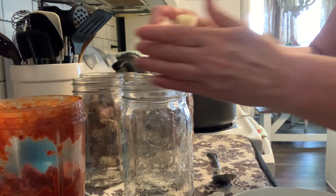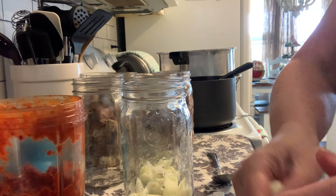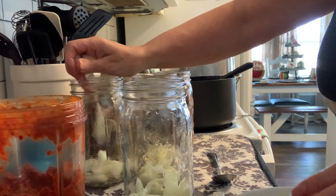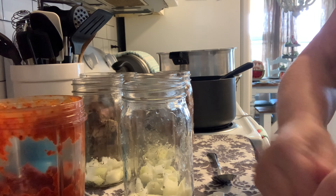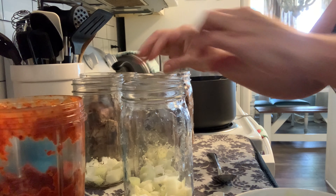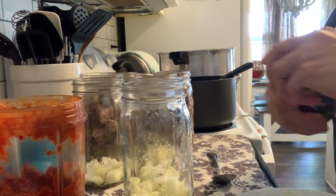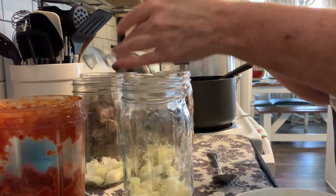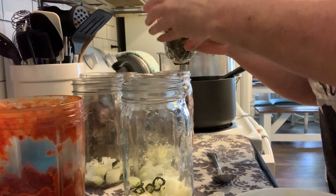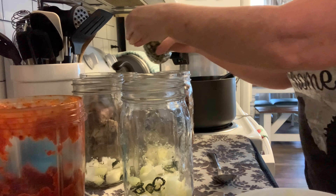I also put garlic in here — I forgot to mention that. I did a lot of editing so y'all don't have to watch this forever. About a clove each, minced — you could even use garlic granules or powdered garlic, just get a little garlic in there. I'm also throwing in some of my dehydrated peppers; that's preference depending on how hot you like it, and of course you can use fresh.